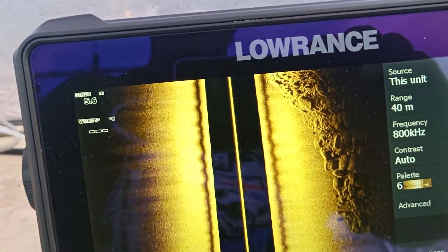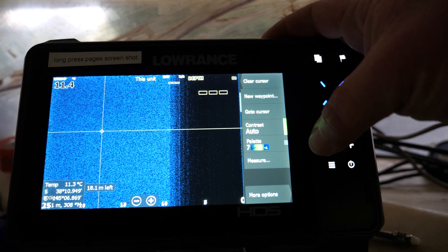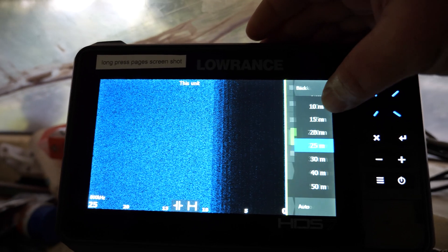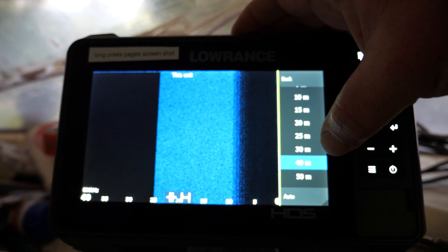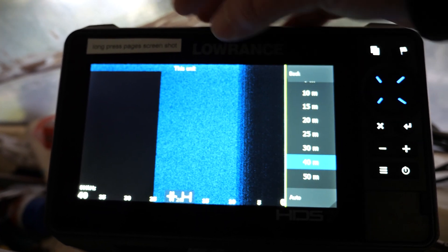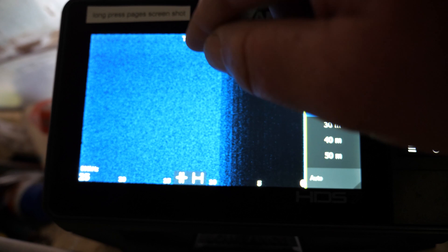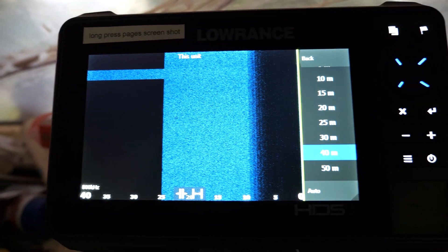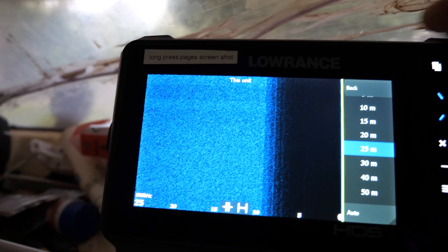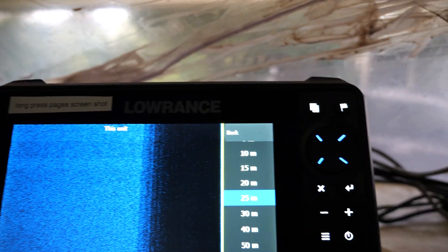You essentially want to fish on the edge of the reef, if not smack on it. For Sidescan settings, they're pretty basic — I don't mess with the range too much anymore. If you go out to 40 metres you think that's good, but the problem is it's hard to see something small. On 25 metres, if there's a little rock it's hard enough to see — go to 40 metres and it'll be impossible because it compresses the image down. If I just leave it on 25 metres I can get accustomed to it and start working out what I'm seeing.